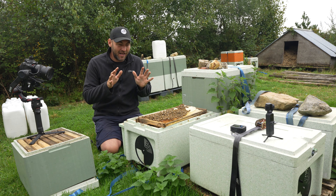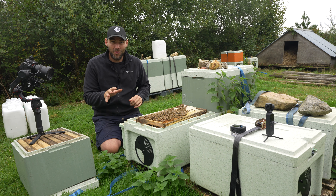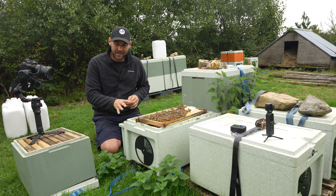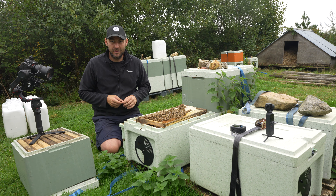Right, it's time to stop messing around with this colony. This is the artificially inseminated queen that is the mother to every single one of the UK mated queens we've sold this year. Fingers crossed we get her through the winter. What I'm going to do now is condense it down, remove those frames, give them a feed, and hopefully we'll see this one again in the spring.